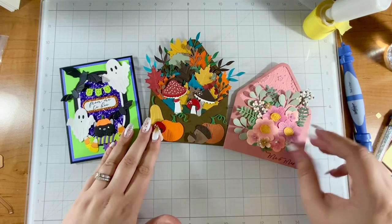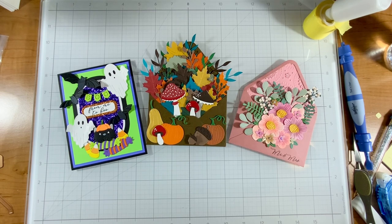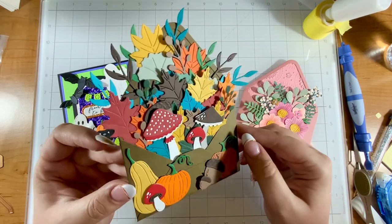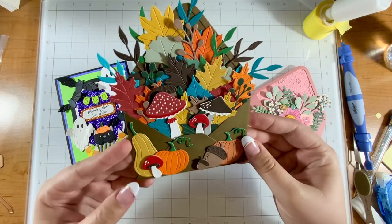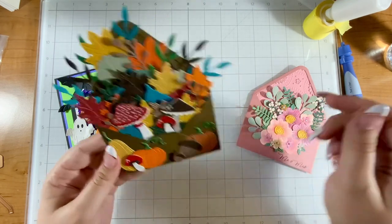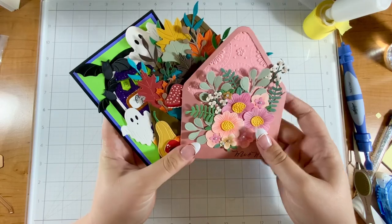Let me know what you think about these three projects in the comments. If I had to pick a favorite I'd say it's the fall one just because I love fall so much and I love the colors. Thank you so much for watching! Check out my announcement video posted yesterday, and tomorrow I'm going to be showing a special project with the Snow Garden collection from Susan Tierney Cockburn. Go ahead and subscribe and come back tomorrow for that. I hope you have a fabulous rest of your day — I hope you get to craft soon. Bye bye!